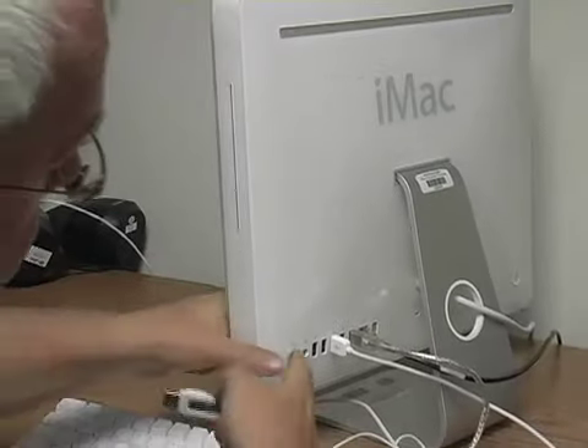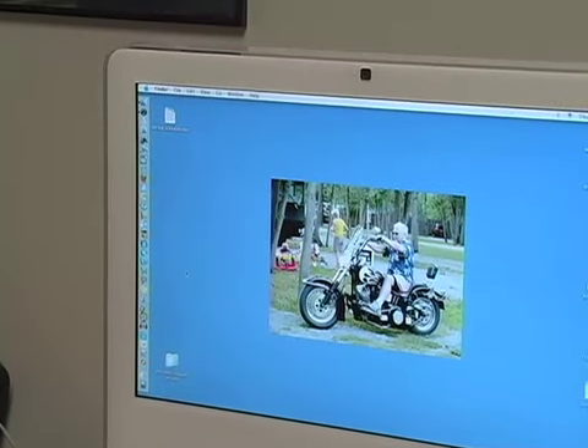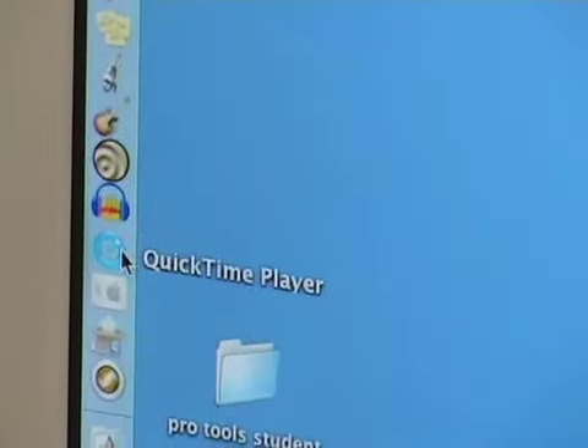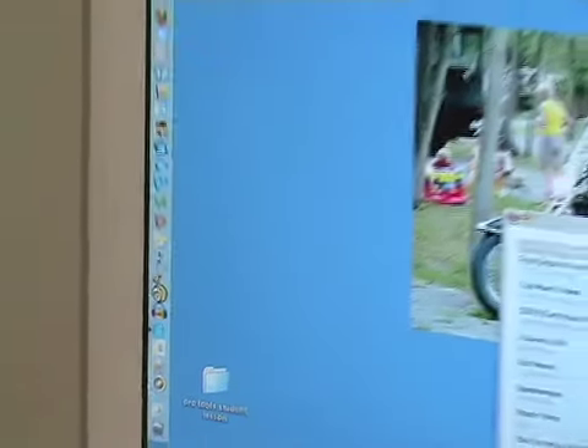So the student comes into their lesson and they hand you the memory stick. The first thing you have to do is plug it into one of the available USB ports in the computer, which is back here. Once that's accomplished, we can set up the software to record the lesson. After we have the memory stick in the computer, we need to go to QuickTime Player — QuickTime Pro — look on the left-hand side in your menu bar, click the queue, and it opens up.